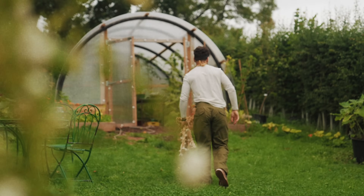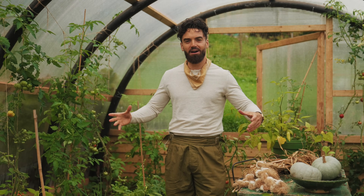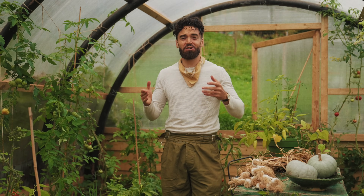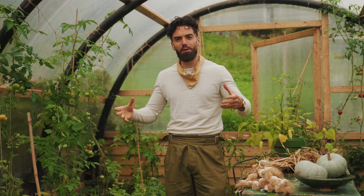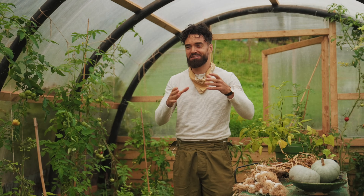This is not something you want to eat before a first date! First up — do not get put off. You don't need a fancy greenhouse or a big garden to grow garlic. When I lived in London I just had a tiny balcony — I wish I knew I could have grown garlic then, because all you need is a container: an old bucket, an old barrel. I've seen people grow garlic in bathtubs.